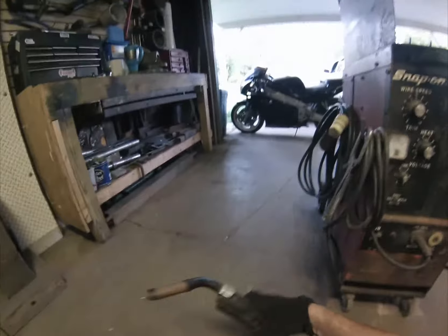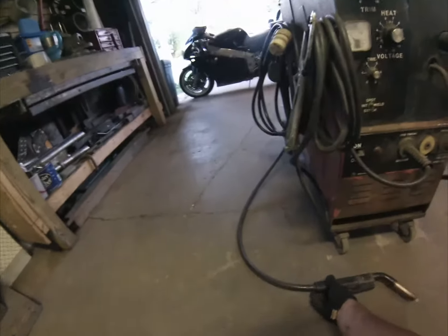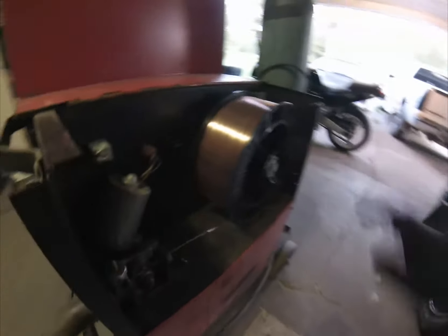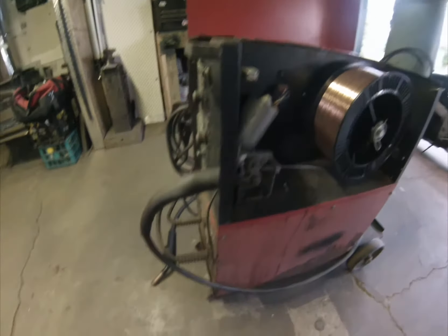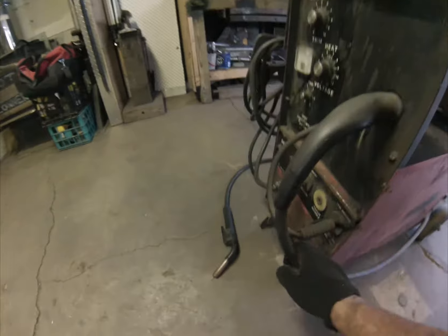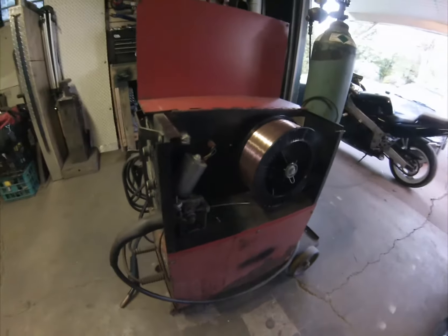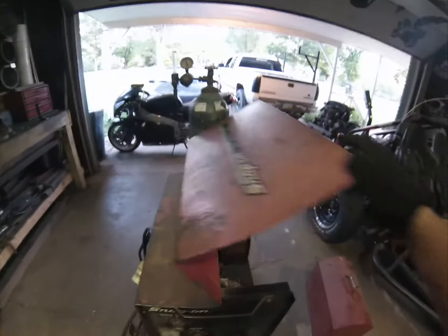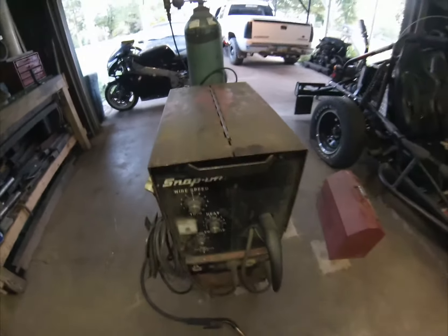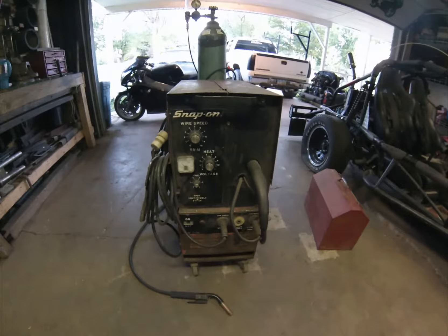This one also has a port to plug in a spool gun for welding aluminum. It's like the MIG gun but takes a small spool of wire right at the nozzle. You can run aluminum wire through the machine, but it's so soft it'll bind up inside the hose — I've heard it compared to pushing a garden hose up a hill.